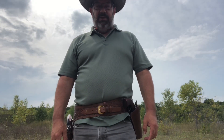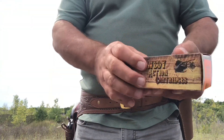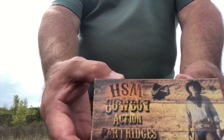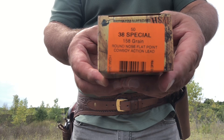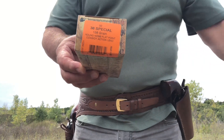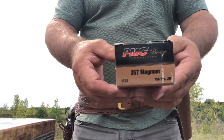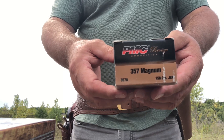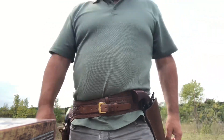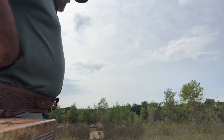We're going to shoot both with .38 Special and with .357 Magnum. The ammo we're using today: HSM .38 Special, a cowboy-type load — not super hard hitting, easy on the pocketbook and easy on the firearm. We're also going to try some 158 grain PMC .357 Magnum. Both of these firearms will handle that well.